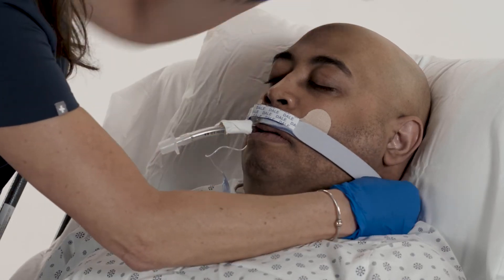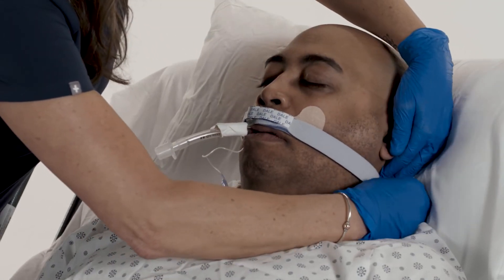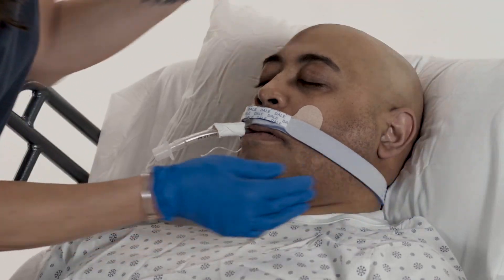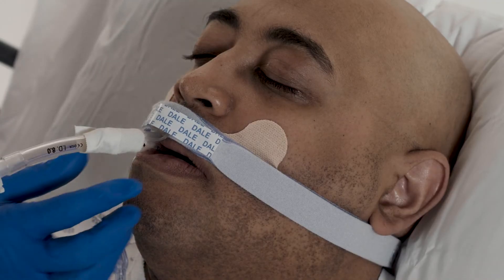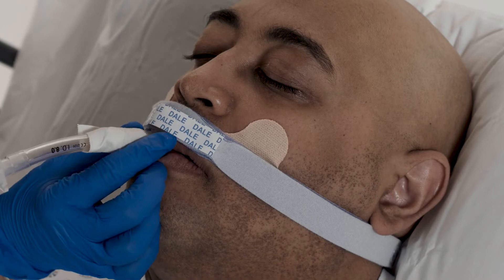Adjust the fastener tabs on the neckband for a snug fit as necessary. To reposition the tube in the patient's mouth, hold the taped channel with one hand.